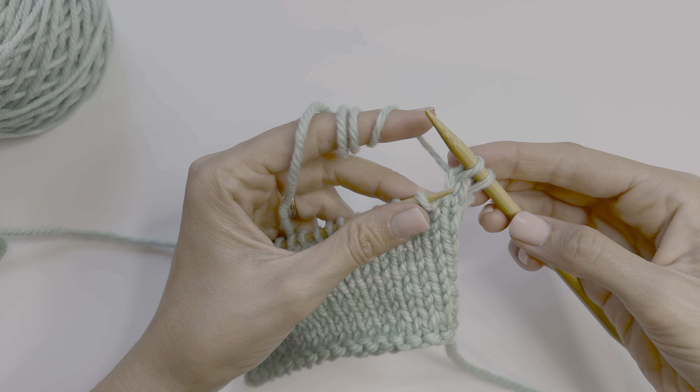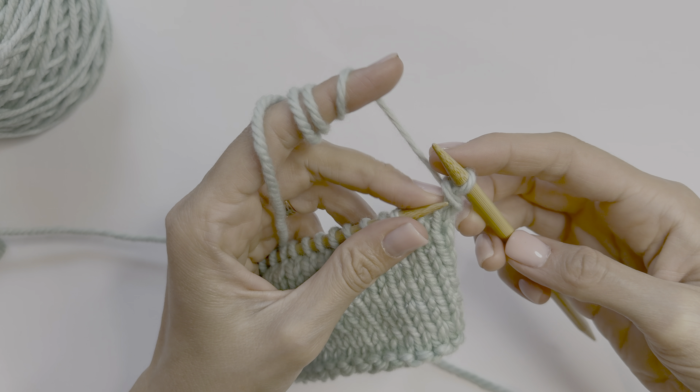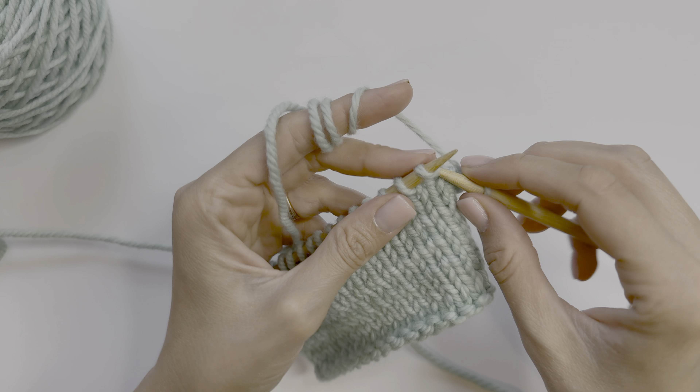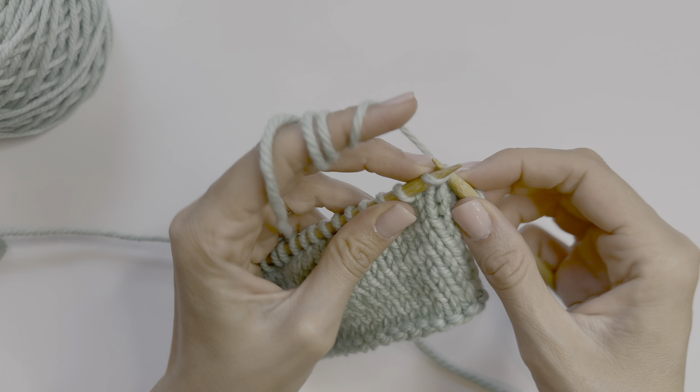We are going to knit our first two stitches as usual. Then we are going to take the tip of our left needle and put it through the first stitch we just knit, and pull that stitch over the top of the second stitch and let go of it.